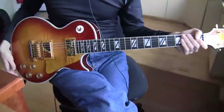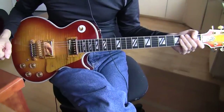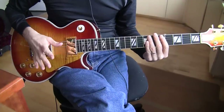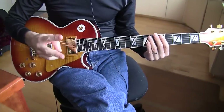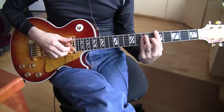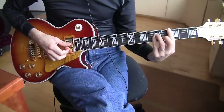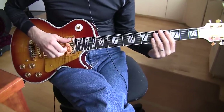Hi, this is Michael on U2 Guitar Tutorials on YouTube, and we are continuing the tutorial for U2's 'One'. We're on the intro. The last few videos have covered what I call the first two parts of the intro riff. I break it down into four parts.